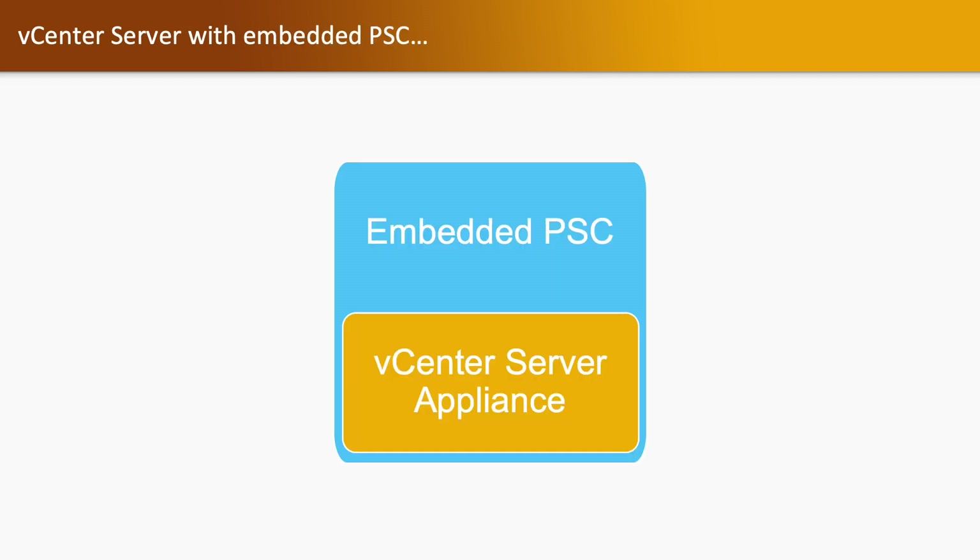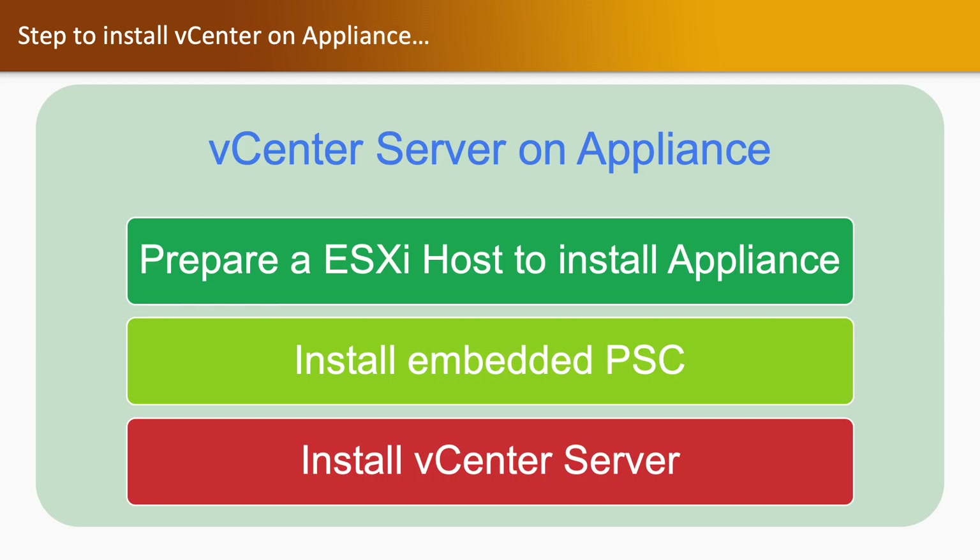Here we are going to install a vCenter server with an embedded PSC where we will have a single appliance. In that appliance itself we will have a vCenter server and PSC. There are three steps to install vCenter server appliance: first, you need to prepare your ESXi host where you are going to install the vCenter server appliance. Once your host is ready, you will have to install embedded PSC and then vCenter server.